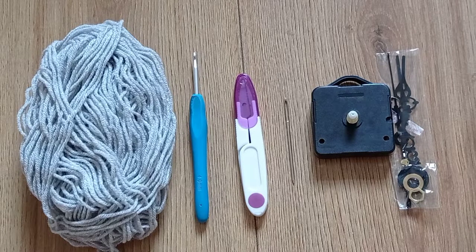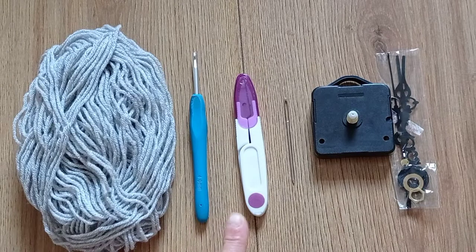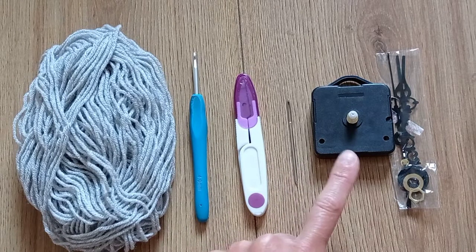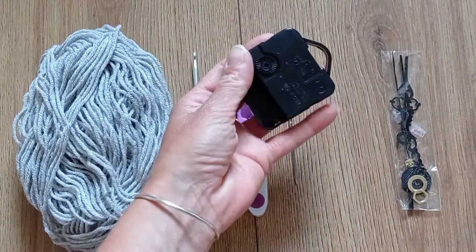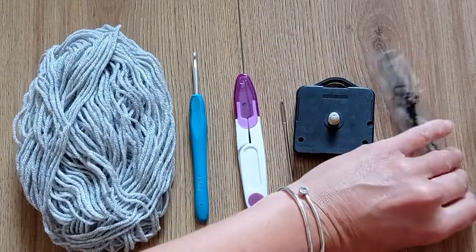Hi everyone! In this video I'm going to show you how to crochet a clock. You will need DK yarn, a 4mm crochet hook, something to cut your yarn, a tapestry needle, and a clock mechanism. I got mine from eBay, but you can buy them off Amazon as well, and I'm sure other places sell them too.